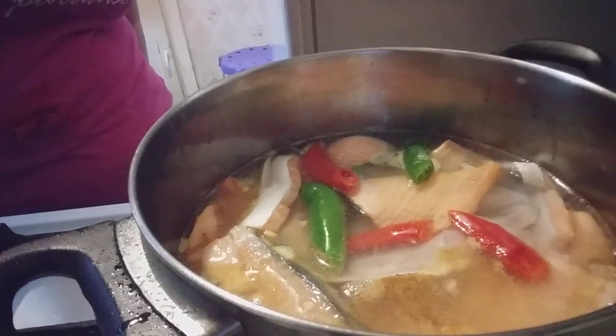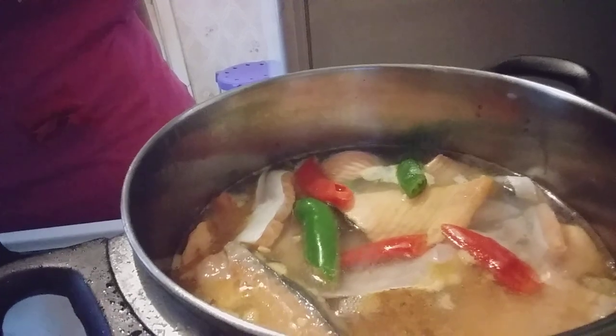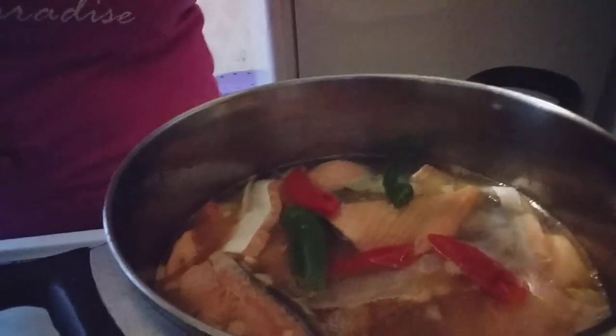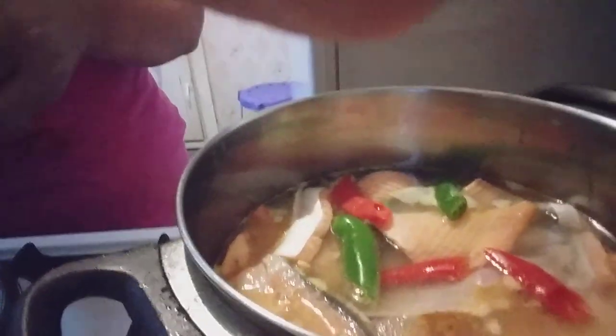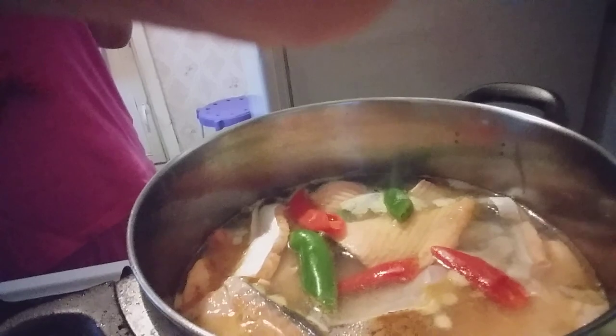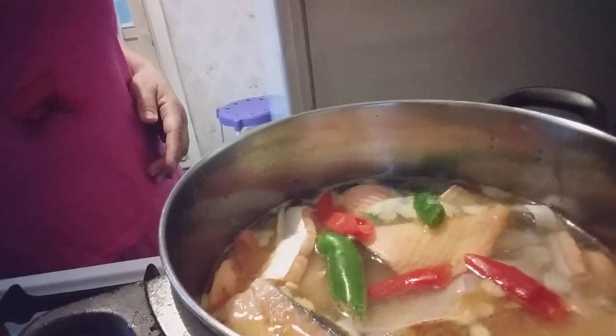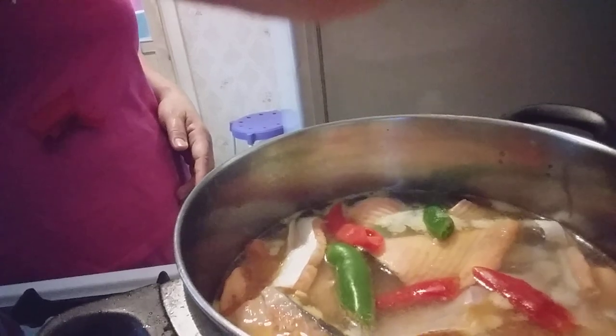We will wait until it boils. Now, with the boiling, we will put the cabbage.